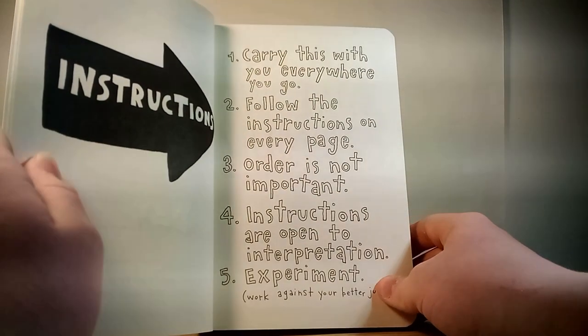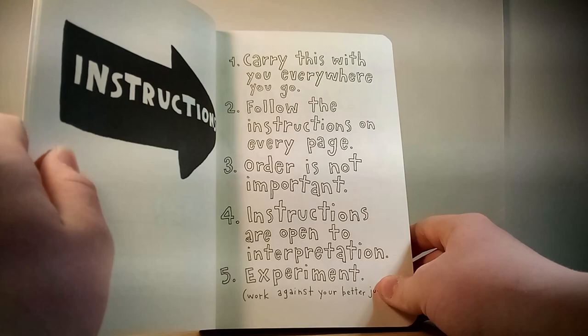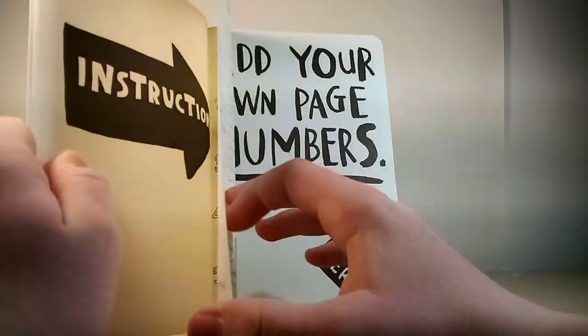Alright: carry this with you wherever you go. I might not be able to do that, because I'm going to make this a series. Follow the instructions on every page. Order is not important. Instructions are open to interpretation. Sounds good.